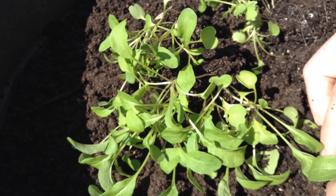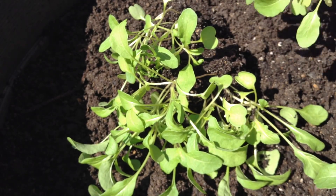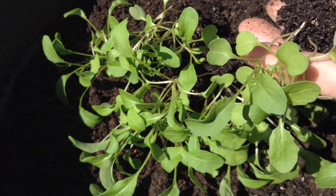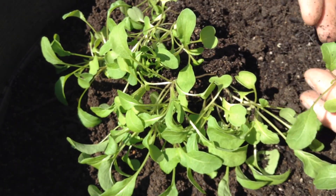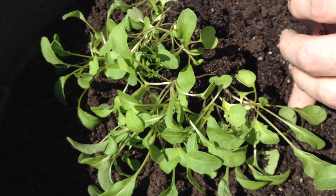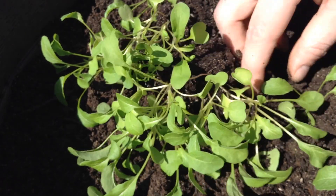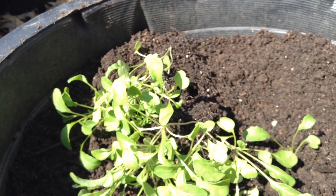We'll just bury these right up to their seed leaves. Some plants like onions you can pull them apart and they're so tough you don't have to worry about them much at all. But lettuce can be a little more delicate. So we'll just dig a little hole, nestle those seeds in, and then backfill around. That way the seeds tap down nice and deep. And we'll just plant out this whole container with lettuce.